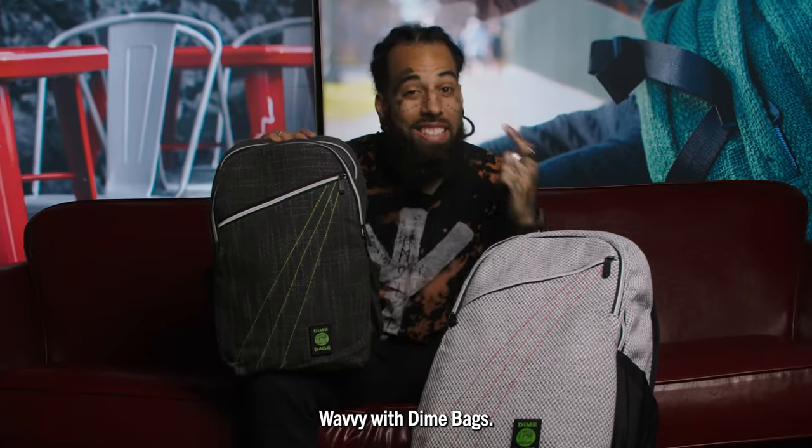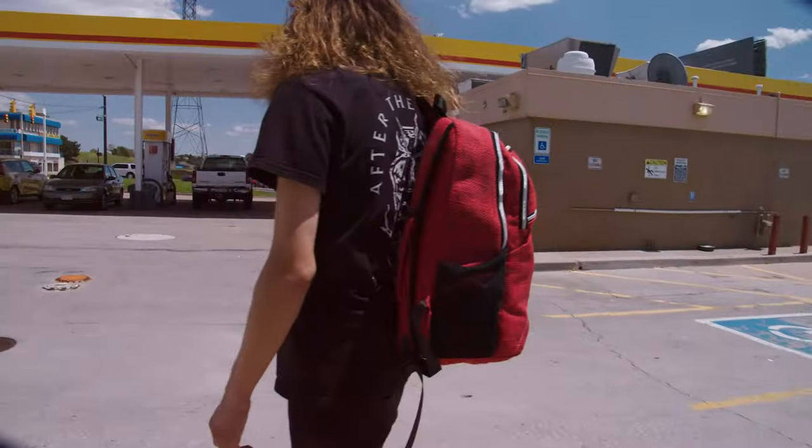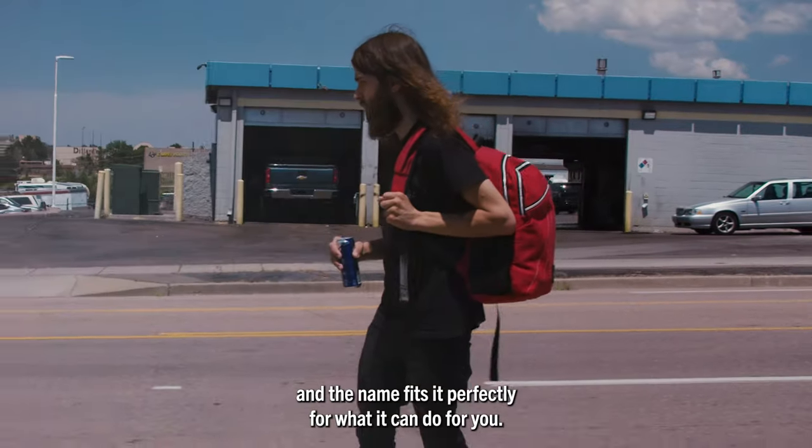What's up, y'all? Wavy with Dime Bags, and today I'm showing you guys the City Dweller. Let's go! This backpack is called the City Dweller, and the name fits it perfectly for what it can do for you.